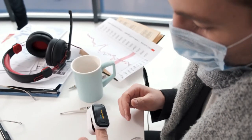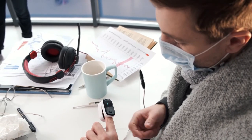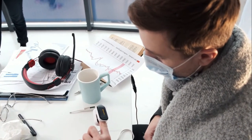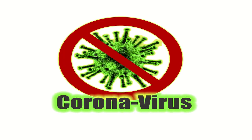If the oximeter reading is less than 92 percent, immediately seek medical advice. Remember, the pulse oximeter is used to monitor oxygen levels in COVID patients, but it cannot detect the presence of the COVID virus as such.